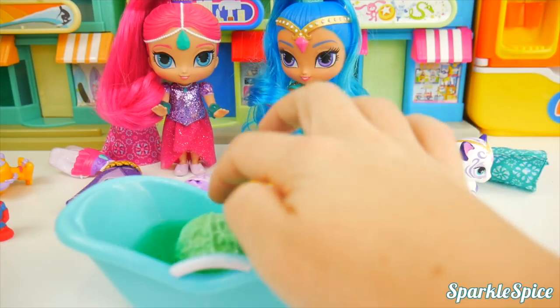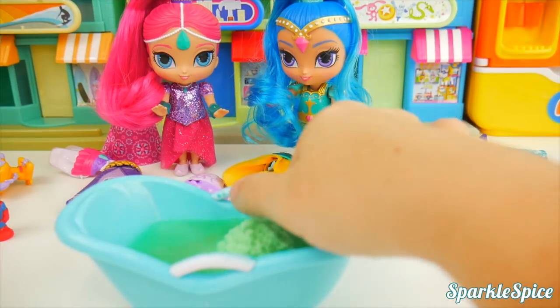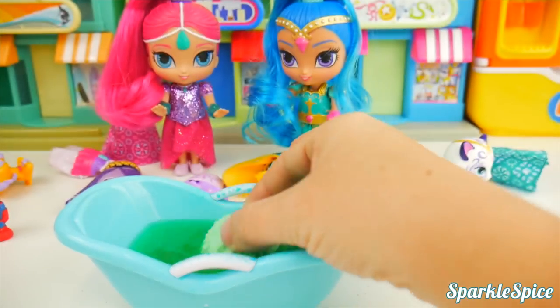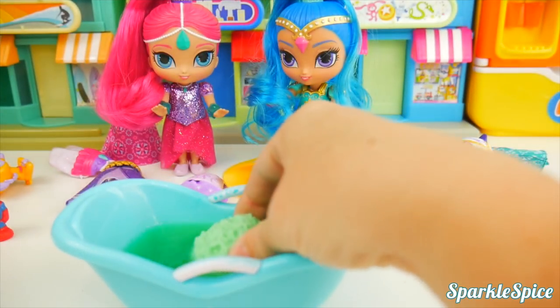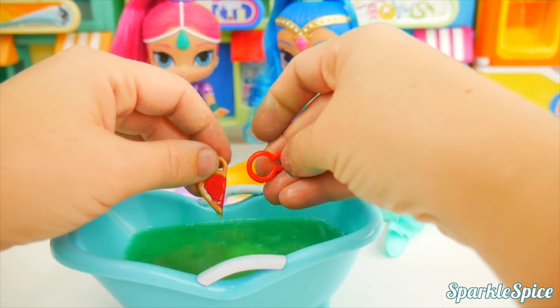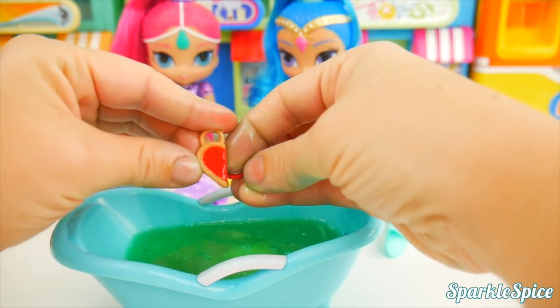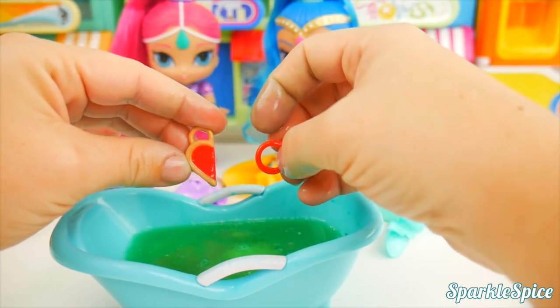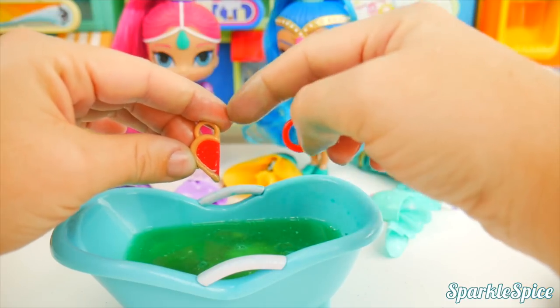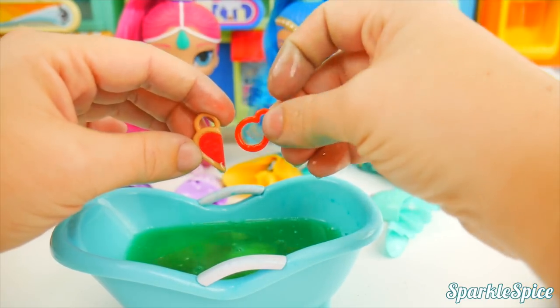Let's check back in with our fizzing charm. Look at how spiky it looks right now — it's still fizzing away. Here it is — here's our charm key ring and our charm. It's the half heart pizza! Did you guess that? Put 'I got it' in the comments.